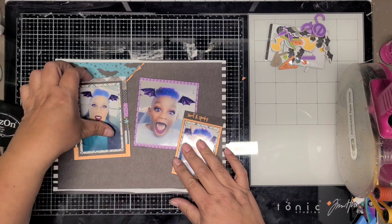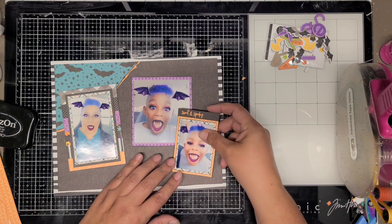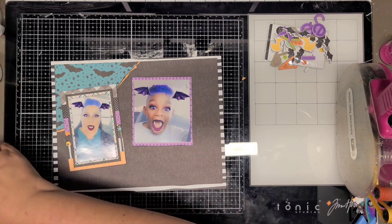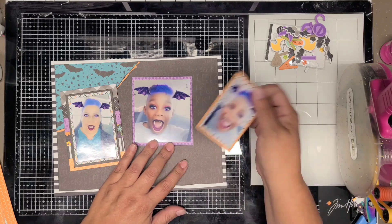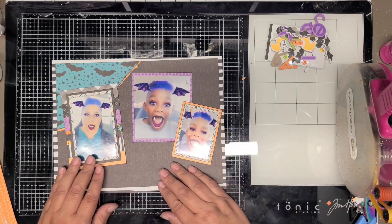Over here on this little photo I matted it on orange. I was going to keep the title of the collection - sweet and spooky, or spooky and sweet - because it looked cute, but it was running into the other photo so I had to take it off. It didn't really need to go on there, I just thought it was kind of cute.